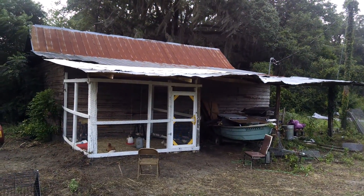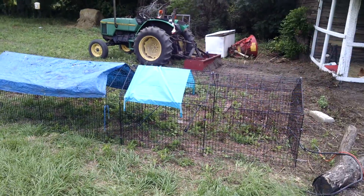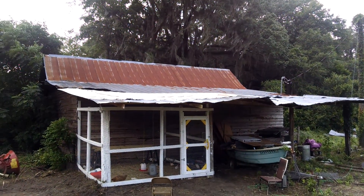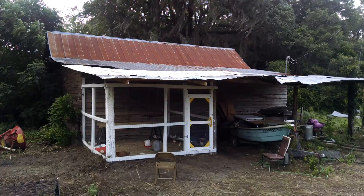We're going to give an update on our little chicken house endeavor. Over here is the run that we had set up for the chicks when they were little, and this is the work we've been doing for the past couple of weeks. You can see we have patched the tin roof on the barn.